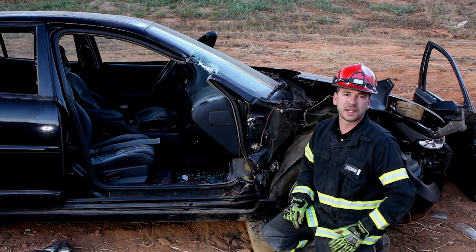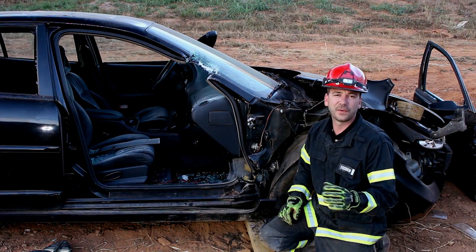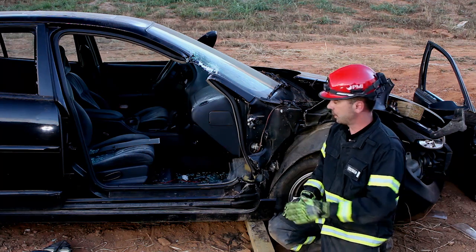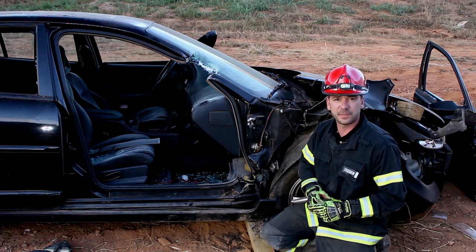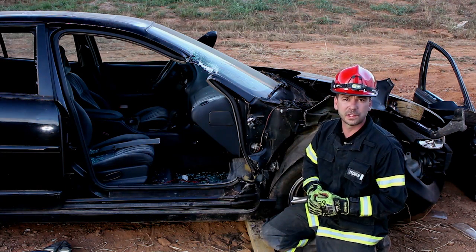Hi, I'm Brock Archer with Advanced Extrication. Welcome to Extrication Minutes, every Tuesday on Fire Engineering. This week we're going to do something a little different — we're going to talk about dash displacement, but specifically one of the things that goes wrong during our dash displacement evolution and how we can overcome that to get a more consistent result.